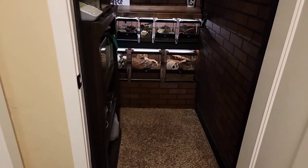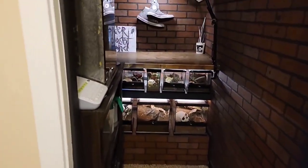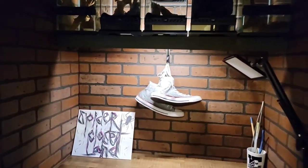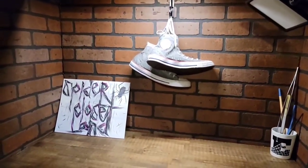Check this out! Spider Closetland is actually a closet full of spiders in my house. Welcome to my world.